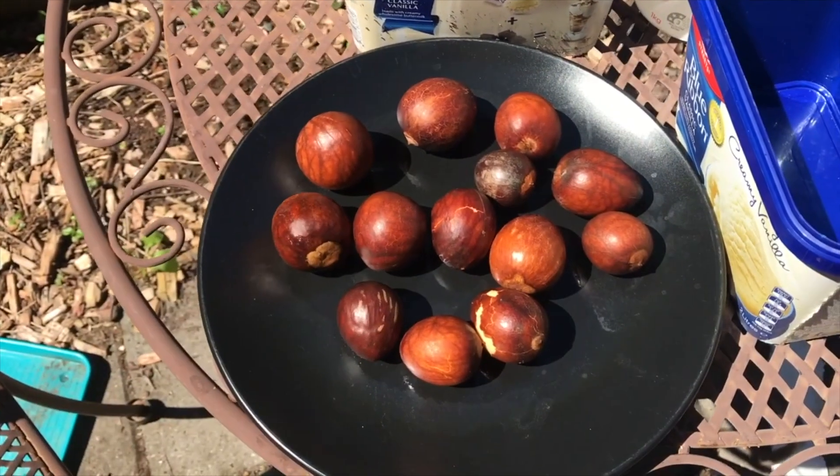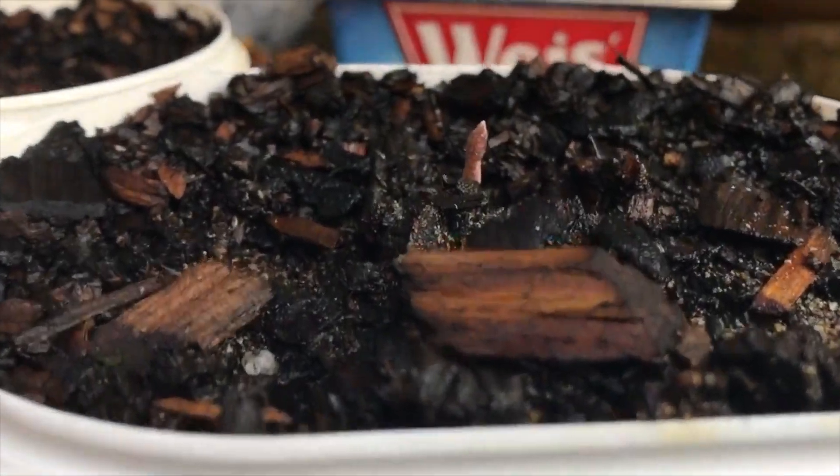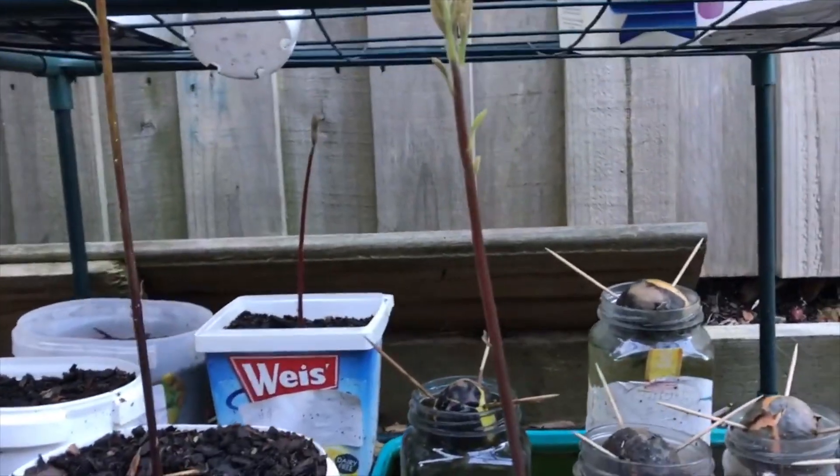It's a question I've asked and investigated myself about four years ago now, but it was a fairly small sample. The results of that experiment were that it was better to grow avocado seeds in soil, but it was such a small sample.